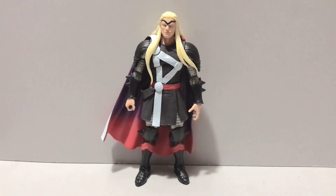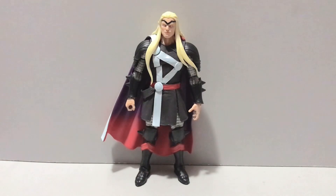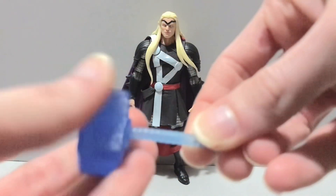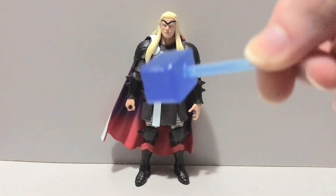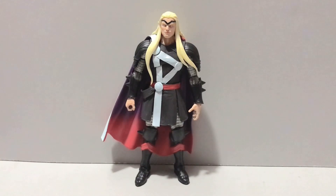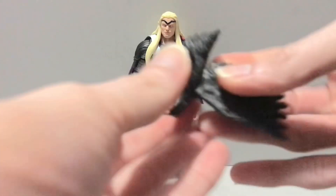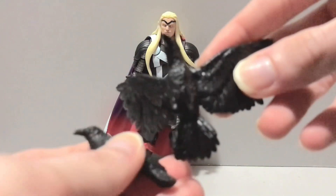I'm gonna shut up and cut right to the chase and get into the meat and taters of this review, starting off with Thor's accessories. He comes with a pair of fist hands, which is always nice. He comes with his mighty hammer Mjolnir — it doesn't have the little wrap on the bottom this time, so that's interesting. You get an effect piece for the hammer — at least I think it's for the hammer; I guess you could put it on his arm. And then you get two, count them, two little birdies — they're ravens, of course. They have names and they're connected to Odin, but I honestly can't remember their names.